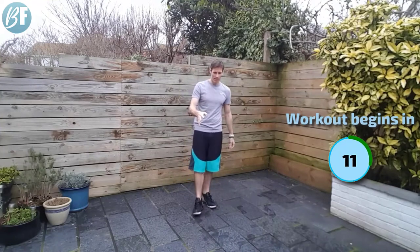Hey hey hey, Gavin back with a whole lot of exercises for you. Got a real mixed bag, lots of cardio today, so we're going to get those lungs working. Hope you're ready for this. Let's get cracking in about 10 seconds.